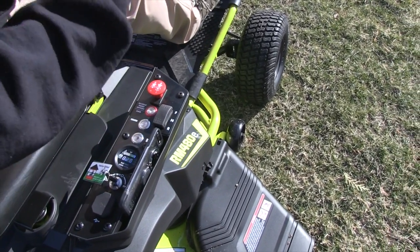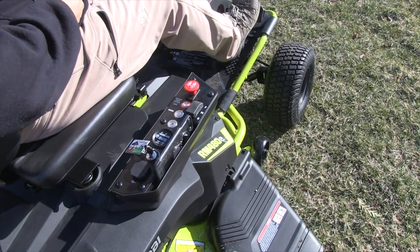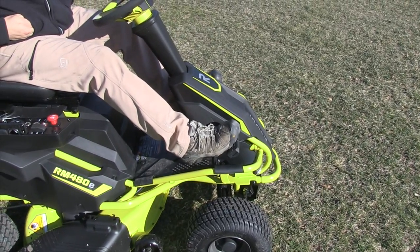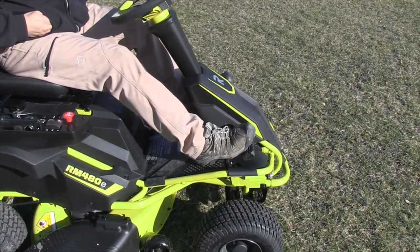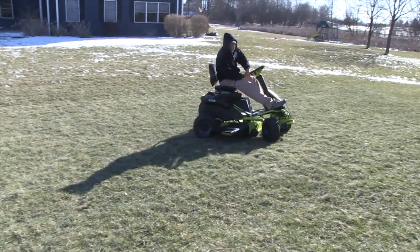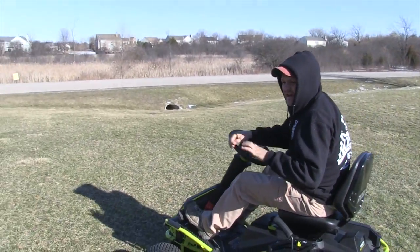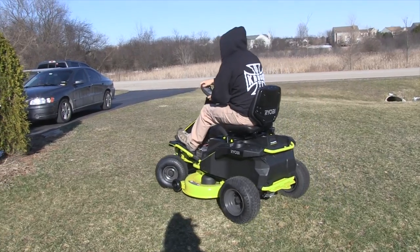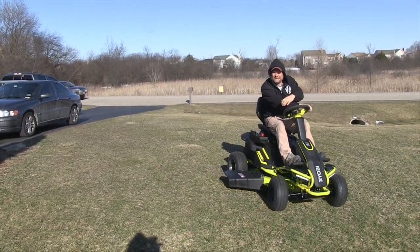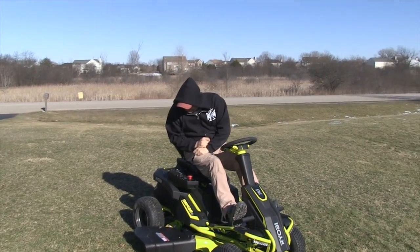To move forward you just engage the throttle. As you can see, giving it half throttle doesn't really kick in until about halfway — there's quite a bit of play in the pedal. But when you nail it, it takes off. It's got a lot of safety features and a really good turning radius — I think it's like 16 inches, which is crazy.